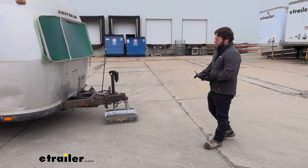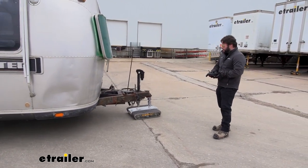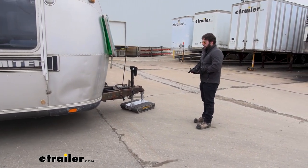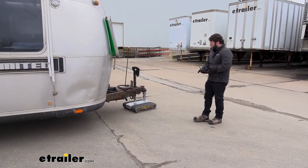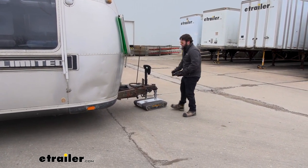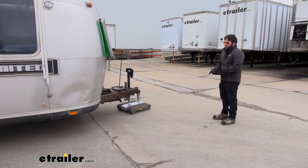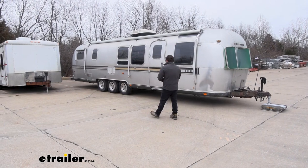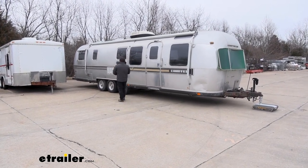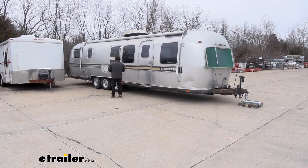Something I definitely noticed is you want to make sure you keep the longer part of the Trailer Valet behind where you want to go. The way we have it hooked up, it pulls much better with this section underneath the trailer tongue — it gives it more to pull against. Now when we're going to go back into the spot I'm going to flip it around so I can start backing it up, walk over to the trailer, make sure I have plenty of space as I back it up, and adjust while watching it.